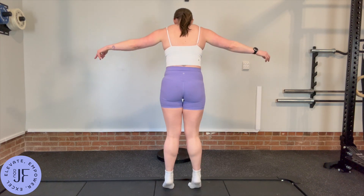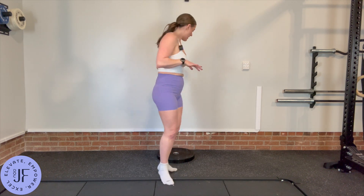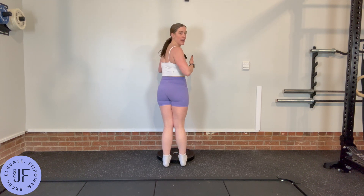We want the weight a little bit more in towards the big toe knuckle. The other thing is as you come down for that deficit, make sure you're keeping your feet pointing straight ahead.